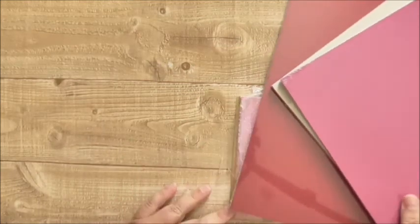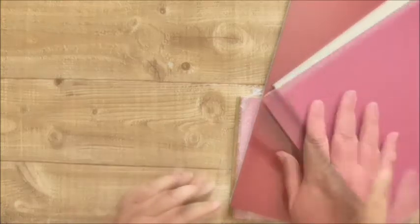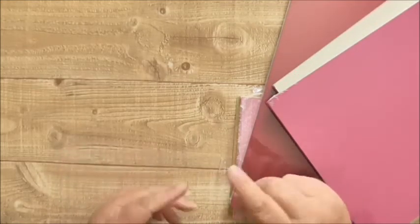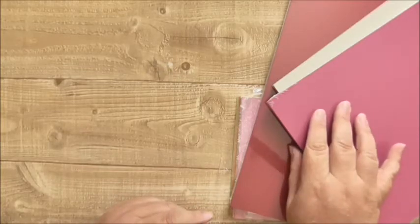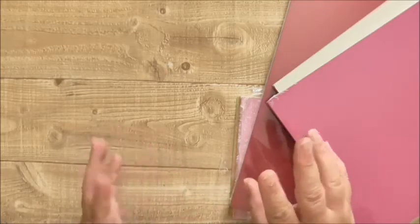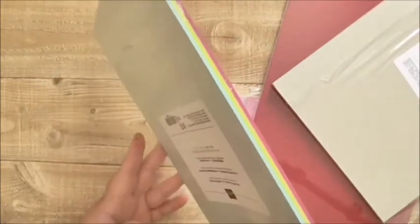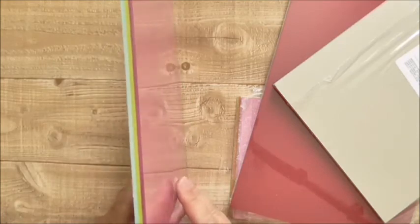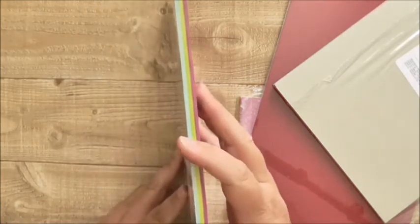Not everything on the clearance rack has actually retired. When Stampin' Up have a DSP stack, they often have a cardstock pack to go with it in matching colours — usually three, sometimes two, sometimes two colours and a neutral. So you'll have things like this, which is the Naturally Eclectic DSP, and a Naturally Eclectic cardstock pack to go with it.